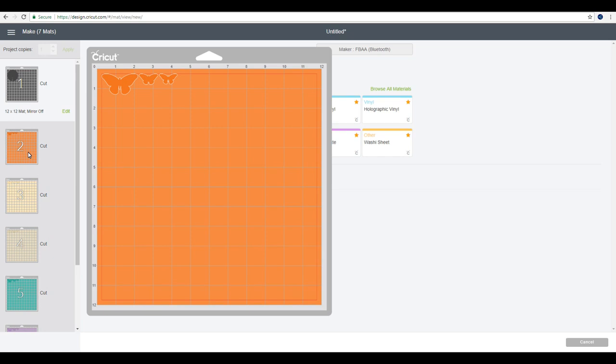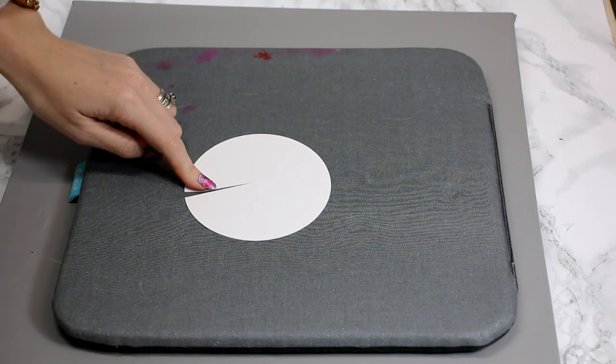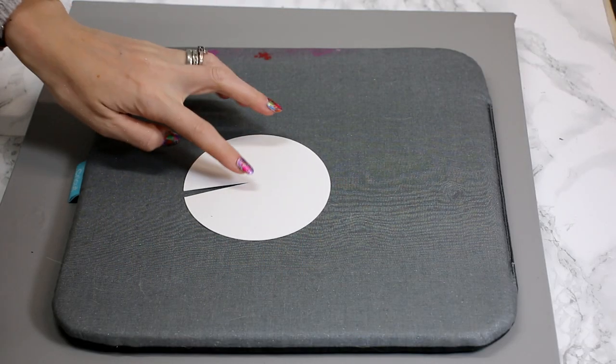For my base layer I'm using Cricut craft board. For some of my butterflies I'm using Cricut shimmer paper, for some I'm using Cricut washi sheets, and for some I'm using patterned cardstock — I cut that using the medium cardstock setting. For everything else, because they're Cricut products, I cut them on their dedicated settings. Remember: if you change your materials on each mat, you do need to come into Design Space and change your cut settings.